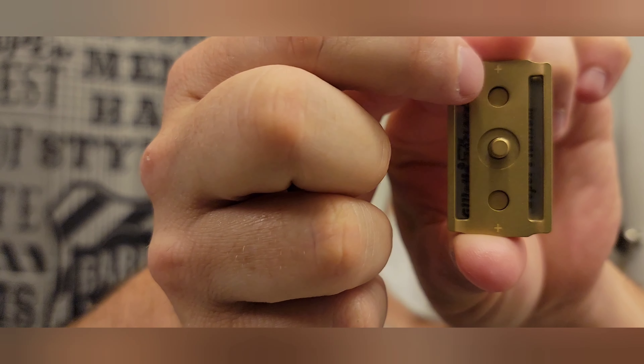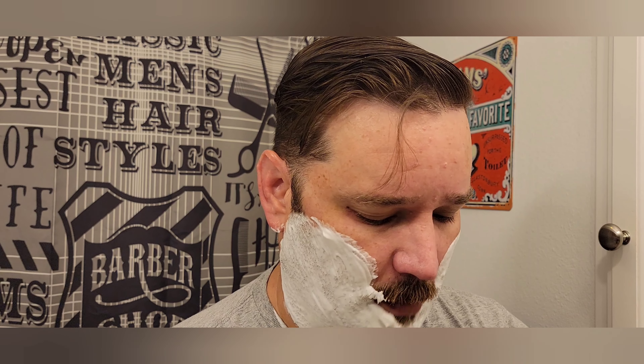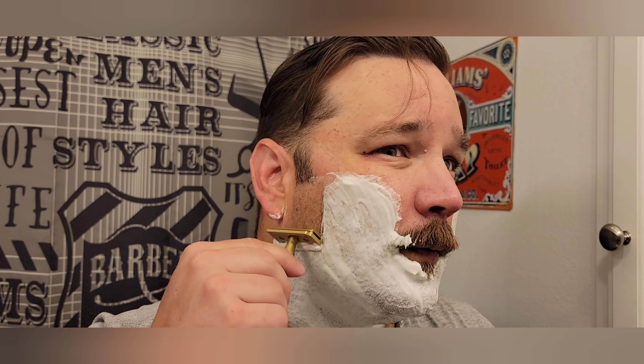All brass — this is the plus version, just came out not too long ago, a week or two ago. You can maybe see up at the top and down at the bottom there's a small plus mark that denotes the plus plate. It's a slightly larger blade gap. The original plate has neutral blade exposure; this is listed as positive blade exposure. I've got it loaded up with a brand new first-use Gillette 7 O'Clock Black Super Platinum.